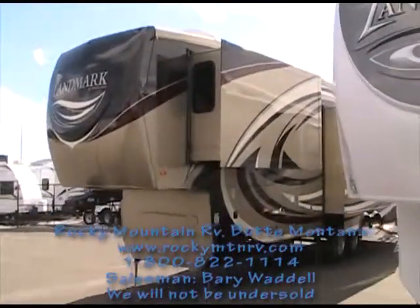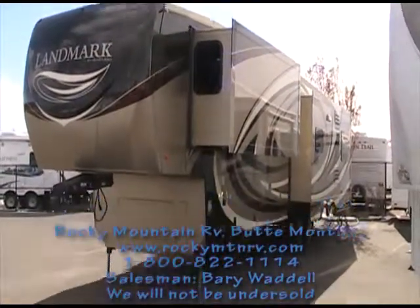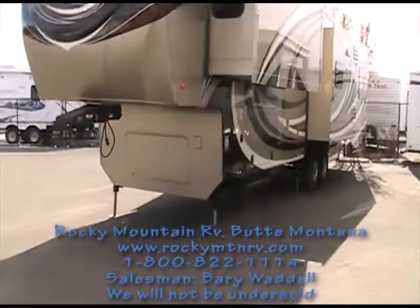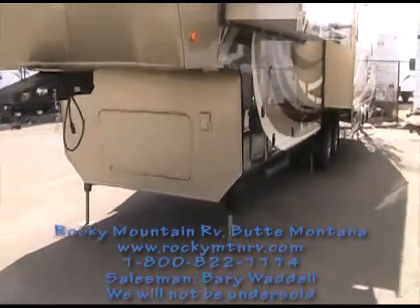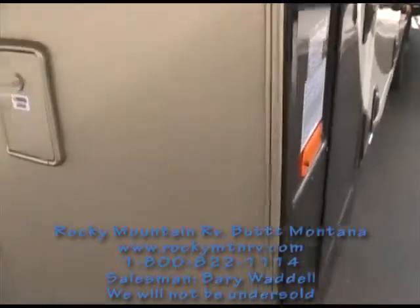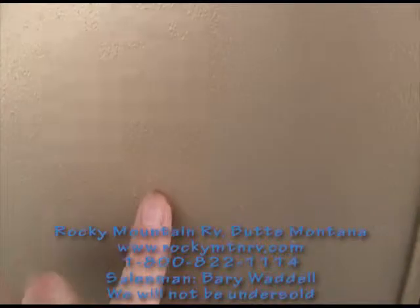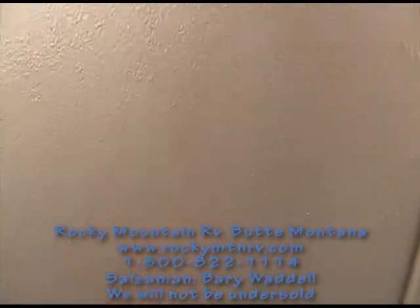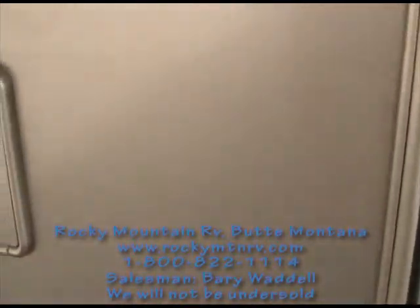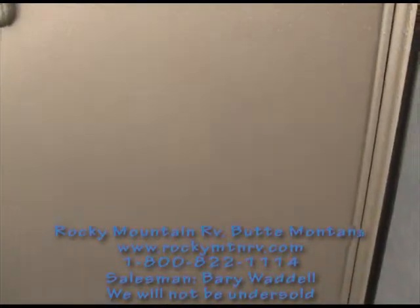One more look at the exterior of the Landmark Mesa before we take a look at the inside. Another nice feature is the chip-resistant coating here — you'll see the seam and it ripples down. This prevents any chips from forming.